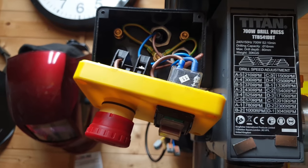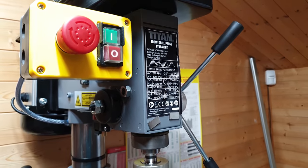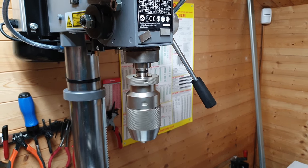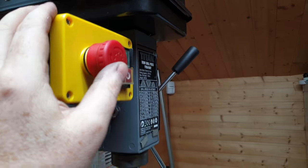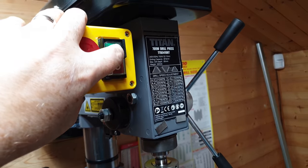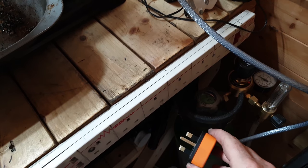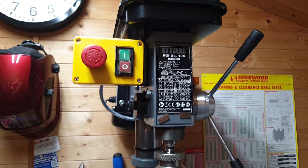I'll just pop the cover on and we'll see if it actually works. Let's turn it on — and off — and back on again. And off. I'll try the emergency stop — that works. Let's reset it, back on. One more test — let's reset that. I'll turn the power off, which is here, then we'll plug it back in — and it stays off. Switch it on again. And that's it folks, job done. Thanks for watching.